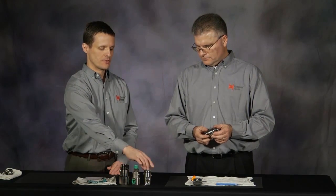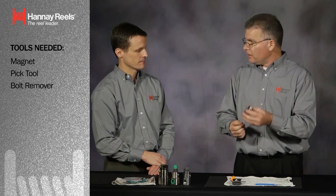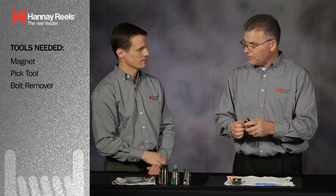We have a few varieties of full flow joints here. This is a one inch female by female. We have a high pressure version. We have a half inch — I believe that's what you're going to be demoing today, Rob. I have a half inch 90 degree female by female.